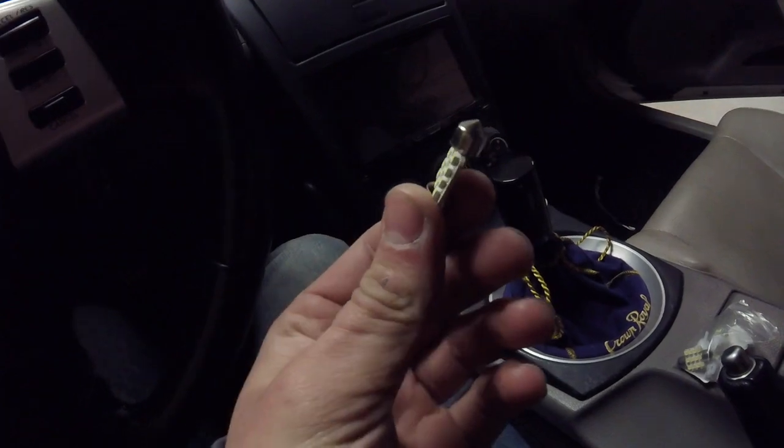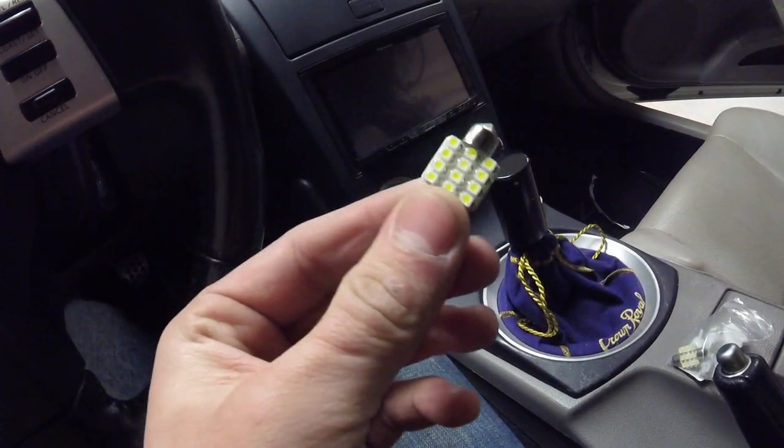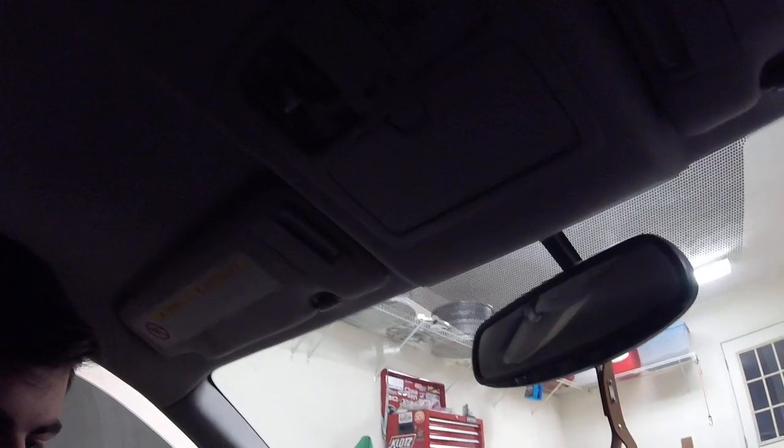The bulb that's going in — it's obvious which side goes down: the side with all the bulbs on it. So just take the old one out and put the new one in. Alright, the old one's out.